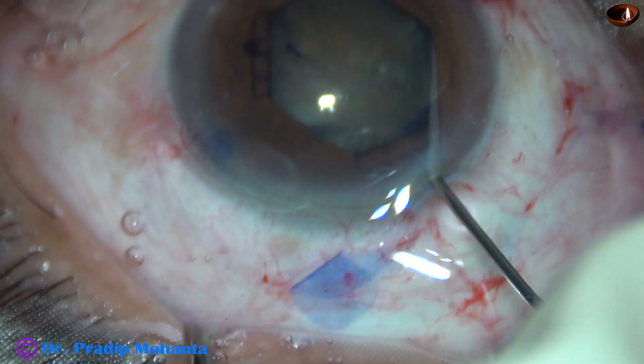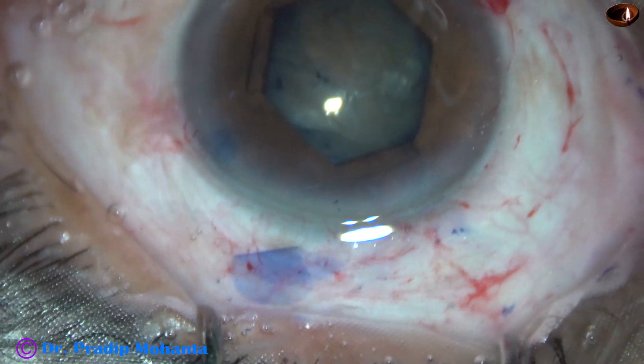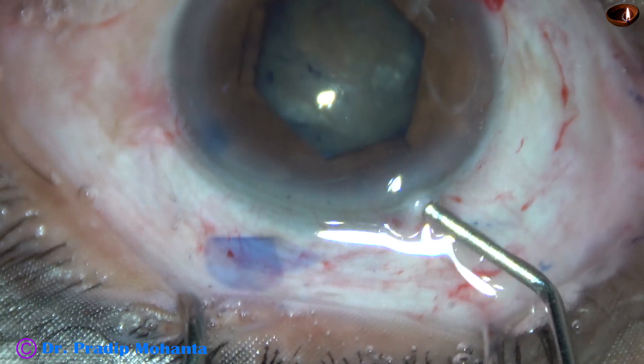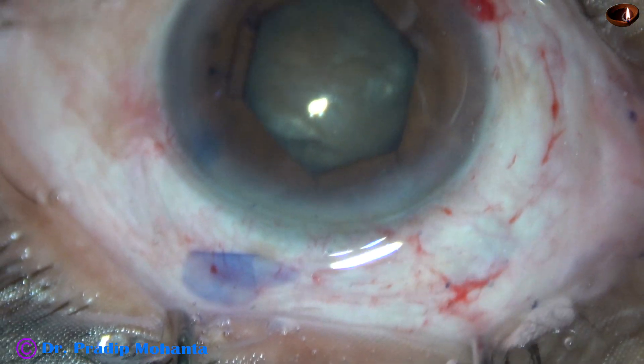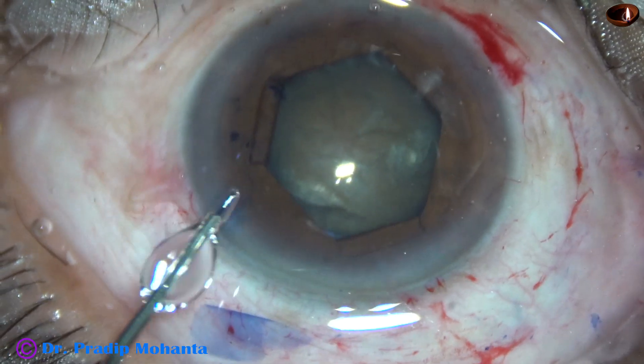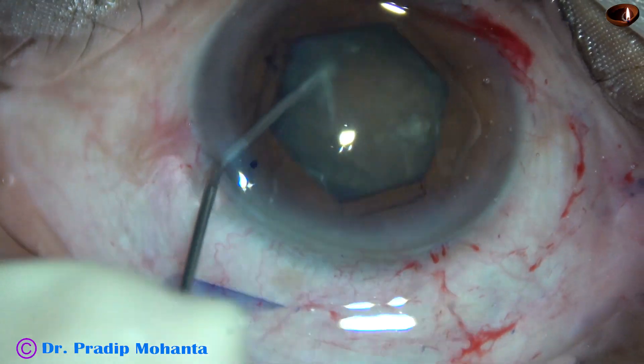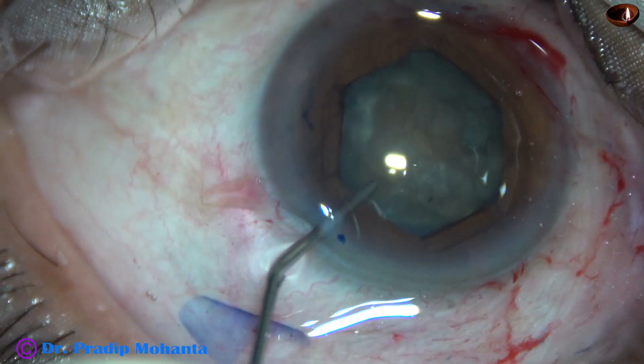Hydrodissection is now done. Small amounts of fluid are injected at multiple areas. The nucleus is tapped gently and then rotated. I find that the nucleus is rotating nicely.